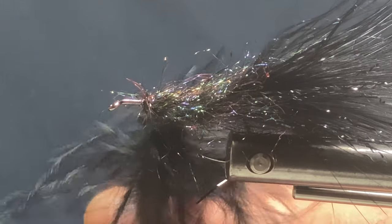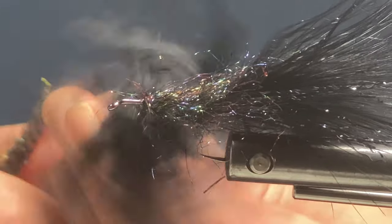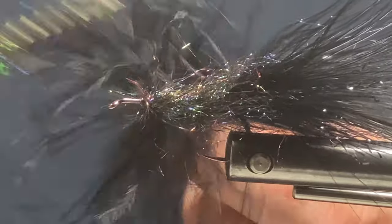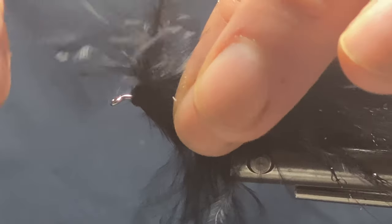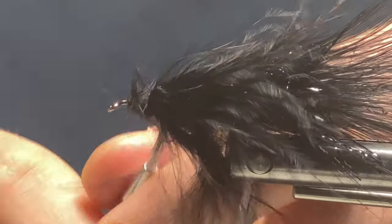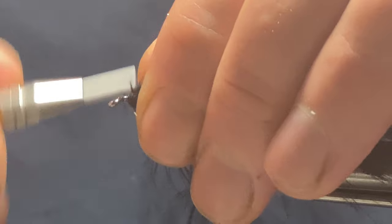A couple more turns — you have to do a few extra ones with this marabou just to get it. Wind your bobbin up and that tightens everything down. Make sure all the feathers are pointing out. Now start winding and just lick your fingers a touch and pull them back every turn to get them facing backwards. Try and leave a little gap at the hook eye.